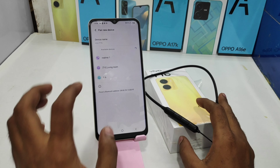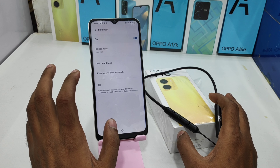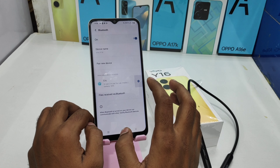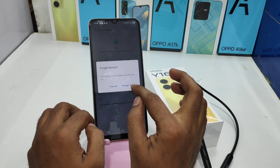Now I can successfully see the device name 'E6' on the screen. Click on that and wait for the pairing option. Your device is now successfully paired. You can unpair or forget the device from here, or change your settings from here.